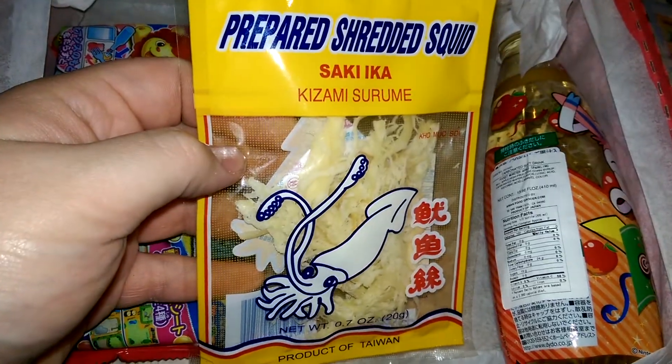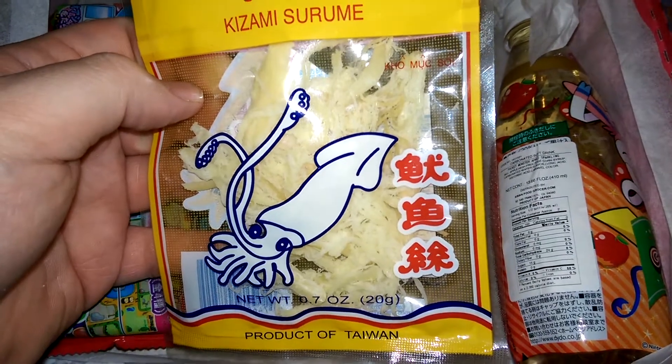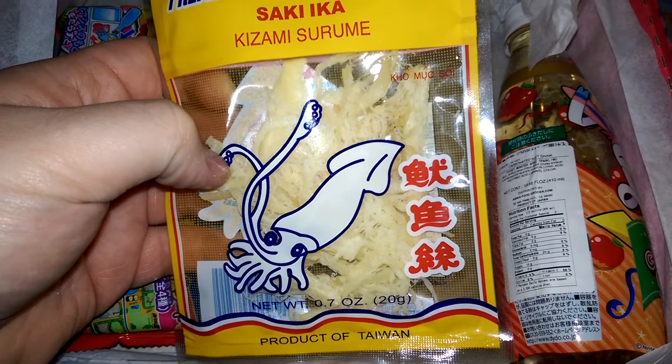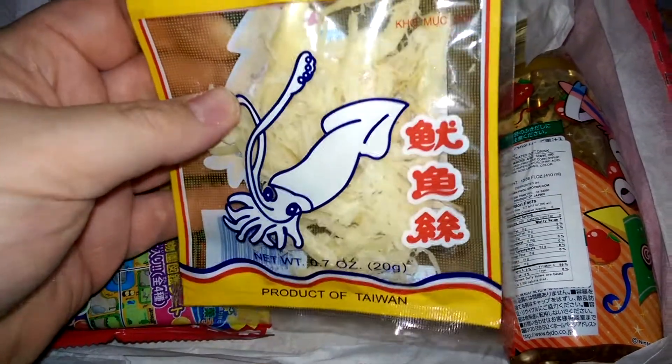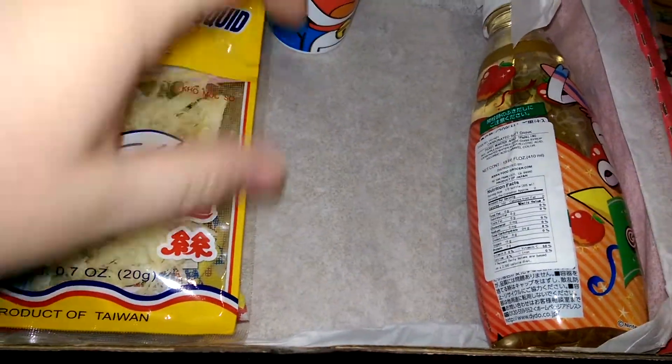Prepared Shredded Squid. I think I've actually tried this before — there was an Asian market in the college town I used to live in, and it was actually pretty good. It's not very fishy or anything. I'll definitely do a video on that one just because it's kinda weird, and people like the weird stuff.